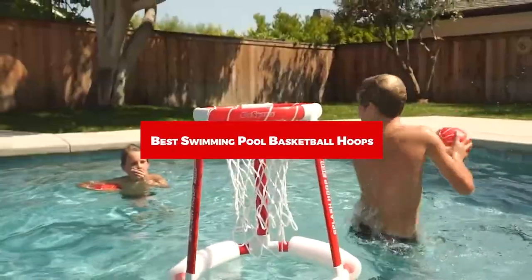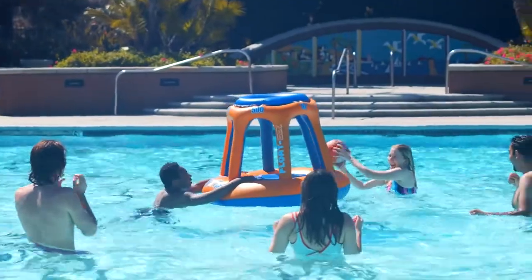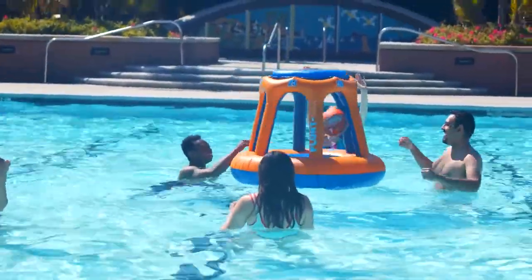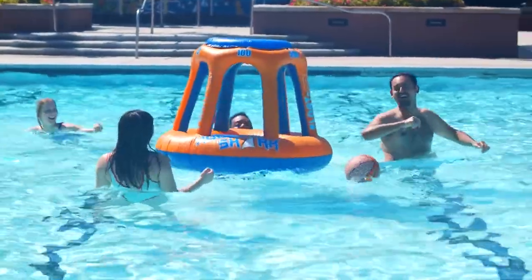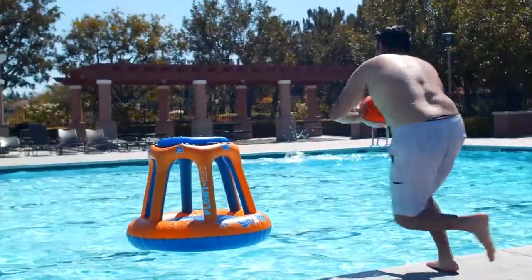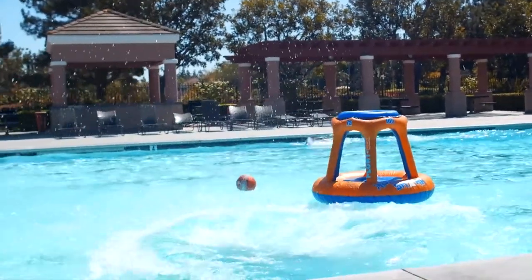If you're looking for the best swimming pool basketball hoops, here's a list you must see. We made this list based on our personal preferences and sorted it based on their features, prices, quality, durability, and reputation of the manufacturers and customer feedback. We've also included options for every type of customer. So let's get started.